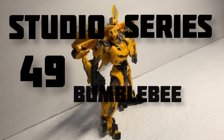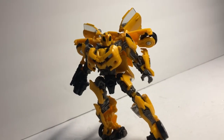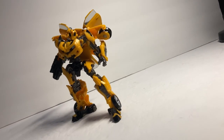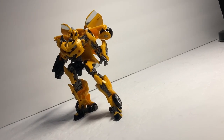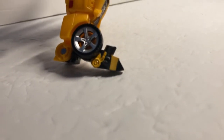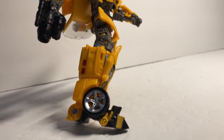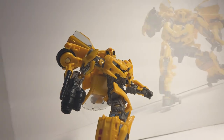Studio Series 49 Bumblebee — a figure I naively bought thinking I could use it as an alternative to MPM Bumblebee, but I was wrong. Around two centimeters wrong to be precise, which is like a lot. But a shame, because I've surprisingly fallen in love with this latest version of Hasbro's most used and abused cash cow of a character.